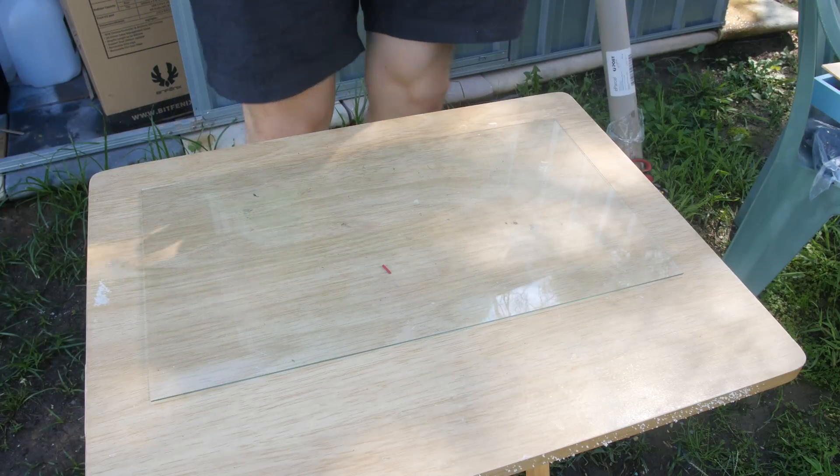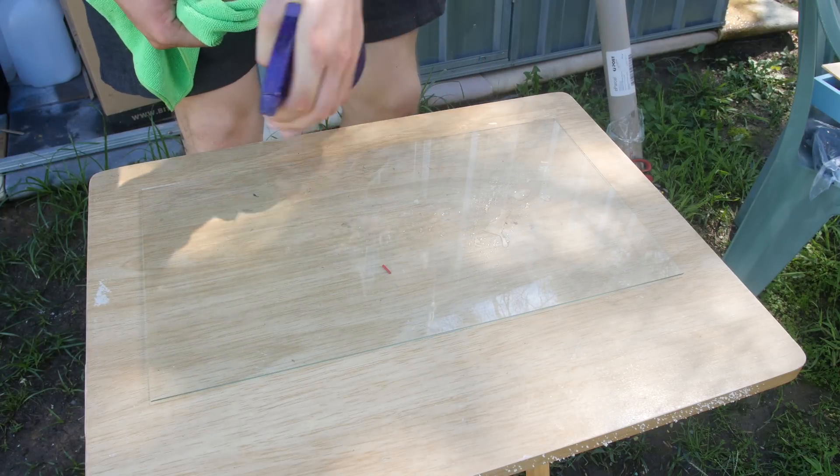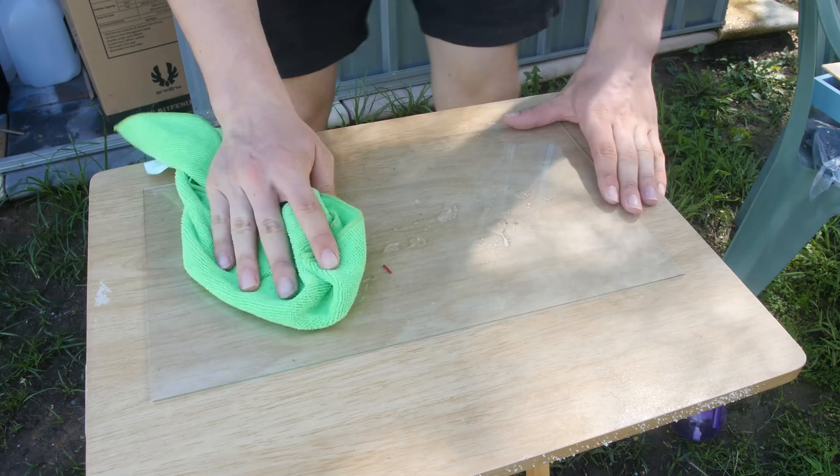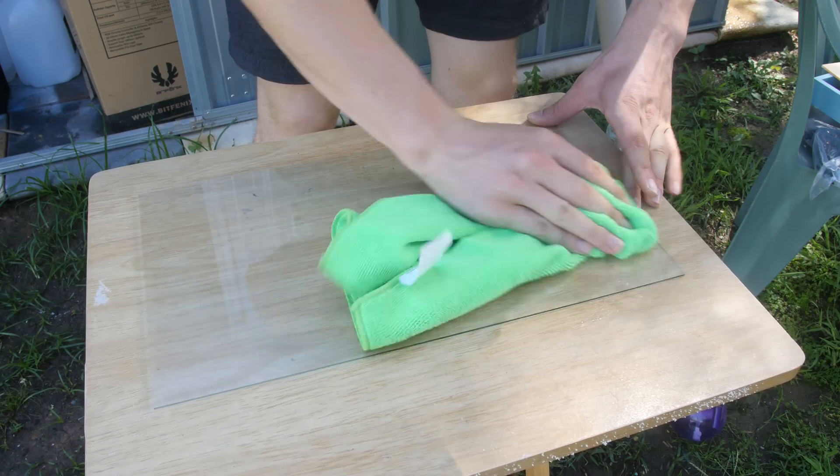Now on to our glass panel which came with the picture frame. I'm just going to give it a wipe down using some warm soapy water to get all of the marks off.